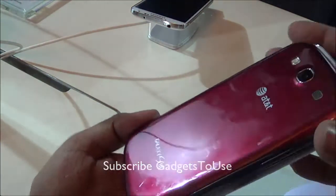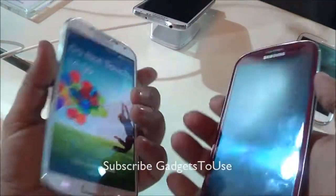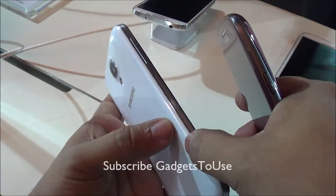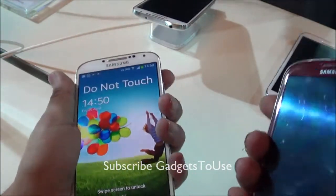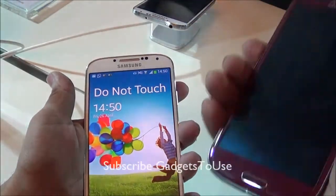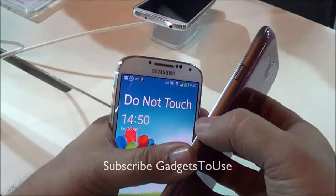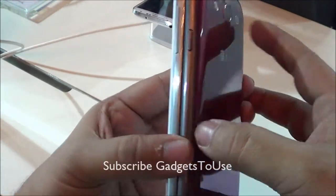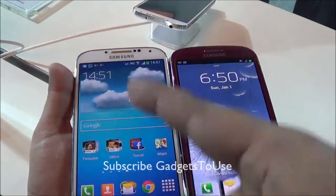The Samsung Galaxy S4 is actually about the same physical size as the S3. The S3 has rounded edges which give you a very nice grip in your hand, whereas the S4 has a rounded back cover with flatter edges. The S3 actually feels much better to hold because the roundness of the edges is noticeably higher on the S3 compared to the S4.